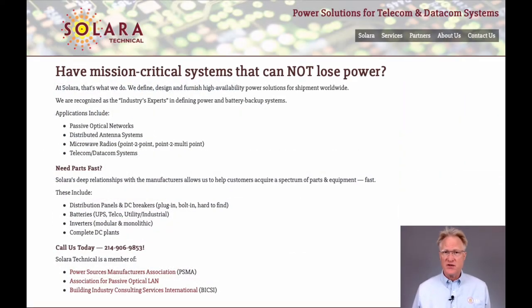Remember, at Solara, we define, design, and furnish power systems for your specific applications. Let us know if we can help.